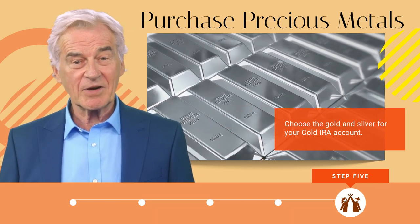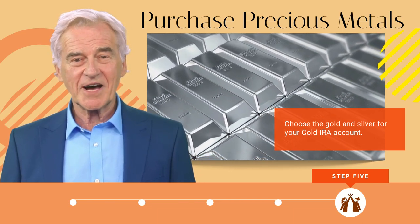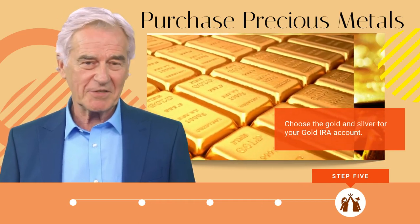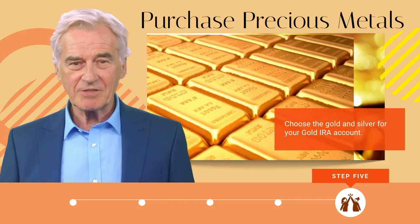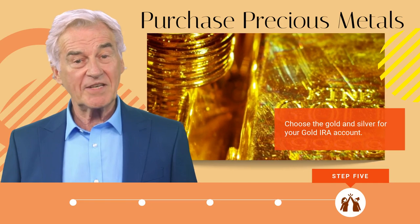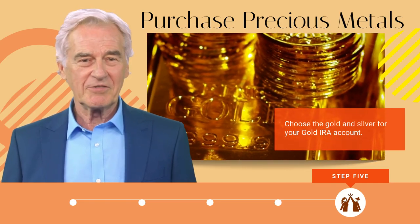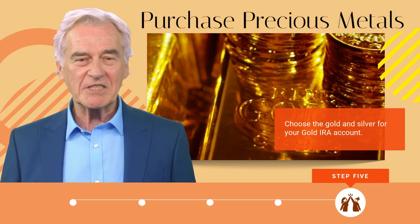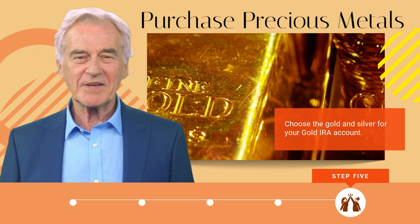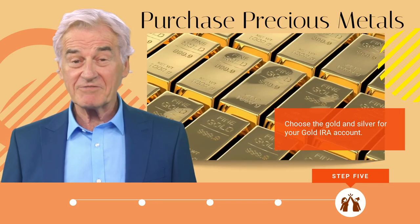One exception is the American Gold Eagle coin, which is 91.67% pure. Bars and coins of silver within the IRA must be 99.9% pure. Ultimately, you choose the items to purchase for your IRA, but you must ensure your gold IRA provider confirms the transaction and provides full documentation about the purchase. Be certain to ask questions about how your precious metals will be transported and whether insurance is included to cover them during the journey to the storage facility.